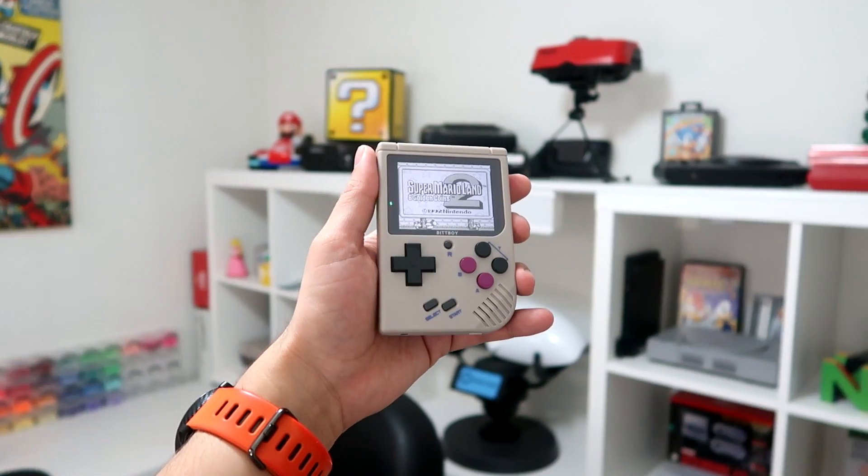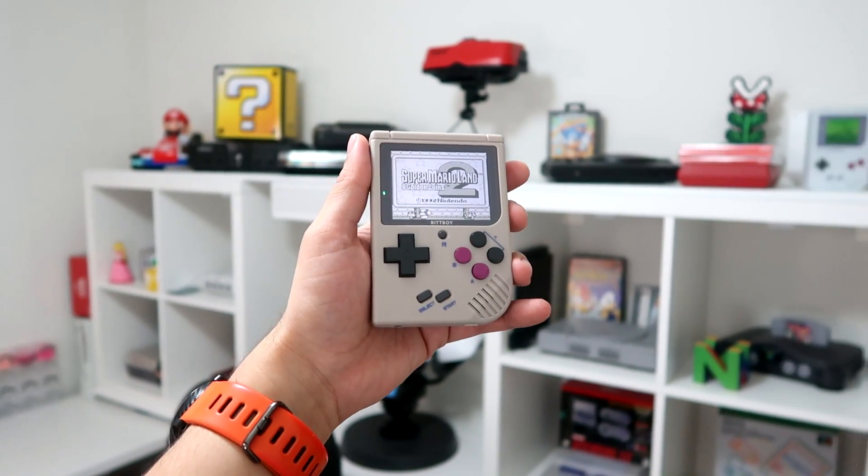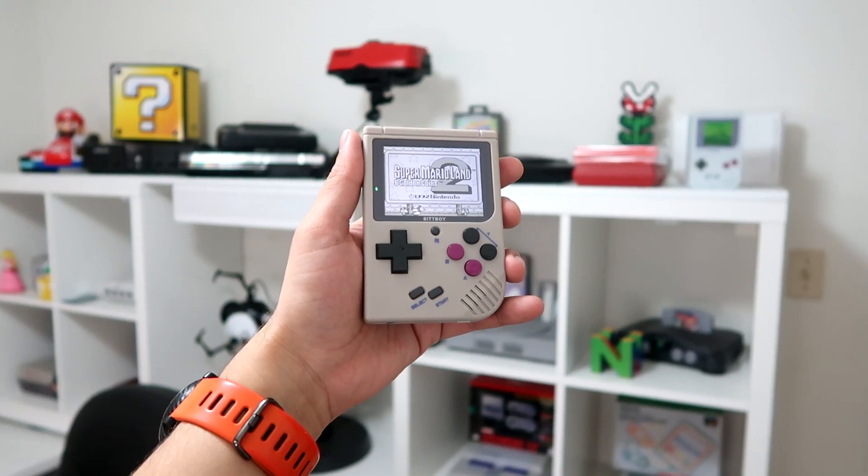I have been loving this thing so much. I love the aesthetic, I love the size. I've been diving so deep into the Game Boy library thanks to this thing. But there are a few things that would have made this thing so much better, and I want to go over some of those right here, because I know BitBoy is watching this and I really hope to see an improved version next year that takes what's already great and improves on that.